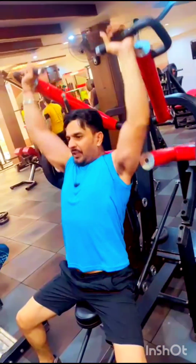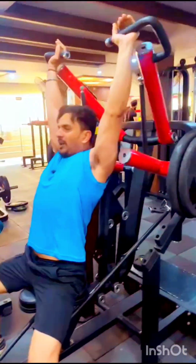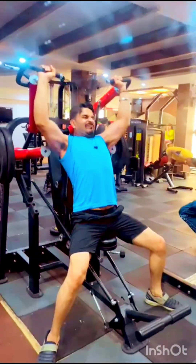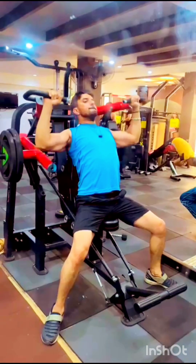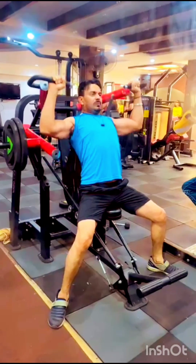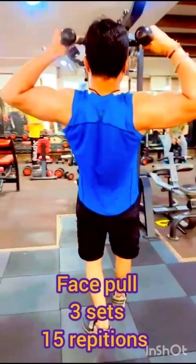The first exercise is the machine shoulder press. You have to take three sets. If you have a machine in your gym, that's fine; otherwise you can use a rod. Take it in the sitting position, placing it on your shoulders to build shoulder strength.